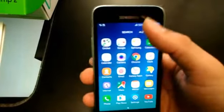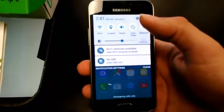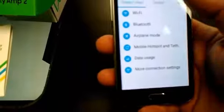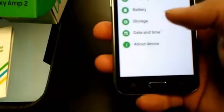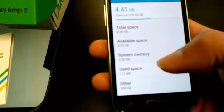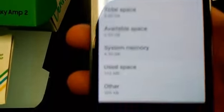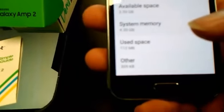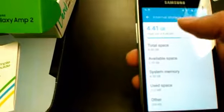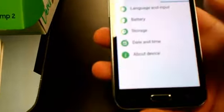This is Marshmallow, so we have 8 gigabytes of storage on board. Let's go ahead and check that out real quick. Going to Settings > Storage, and we have available space of 3.59 gigabytes after the system. It actually tells you — pretty cool — used out of 8, it shows it real big right there, which I like.